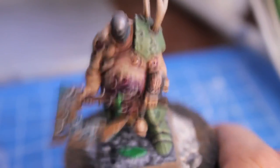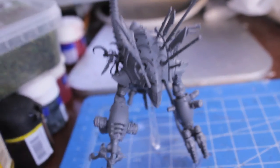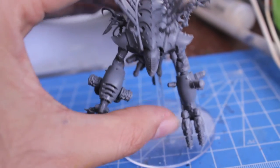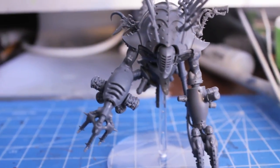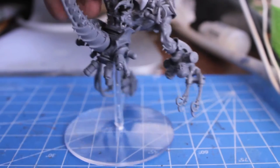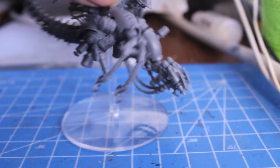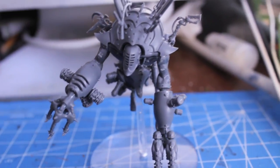My next Warboss tutorial is going to be on this fella — a Talos Pain Engine for the Dark Eldar range. I built him up to make it look like he's floating, like he's strafing to the left. His base is kind of angled like he's coming from that direction, and his chain flail arm is modeled to look like he's floating towards the left, and gravity is making the snares at the bottom — the hooks at the bottom — flow behind the rest of the arm.